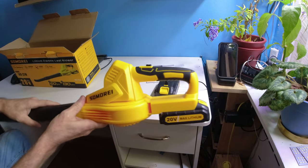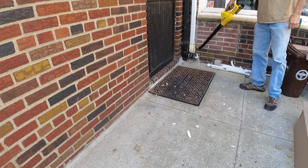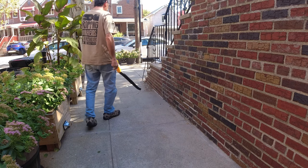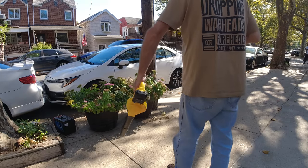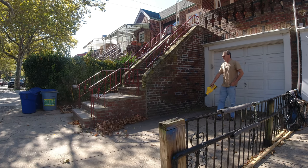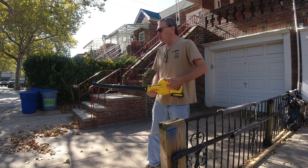It's a 20-volt max lithium battery — a nice size indeed. It does a nice job and is quiet on low. As a leaf blower, it's small, compact, and light — not as powerful or noisy as the big ones, but they do a great job.